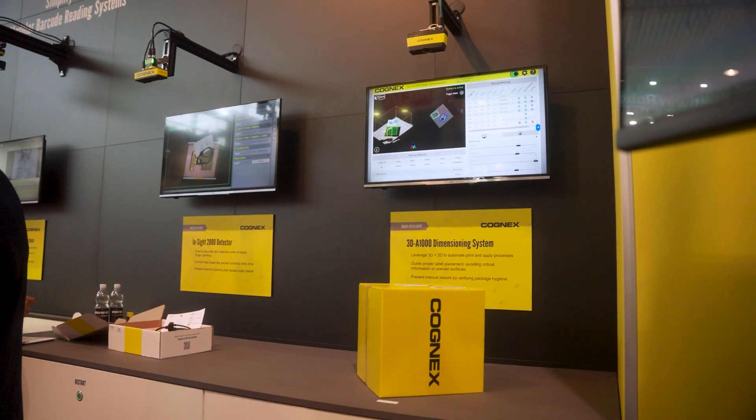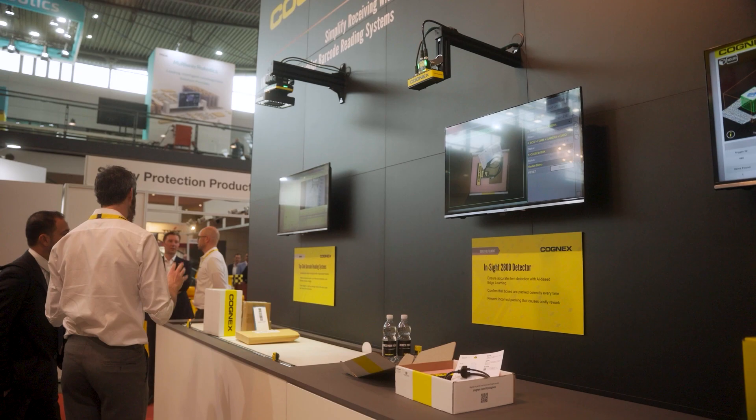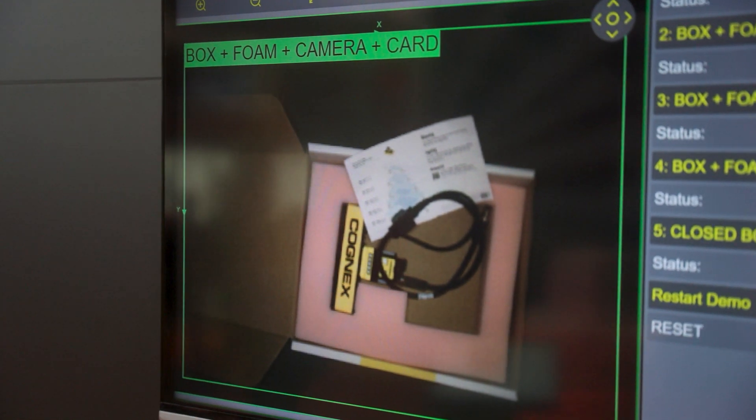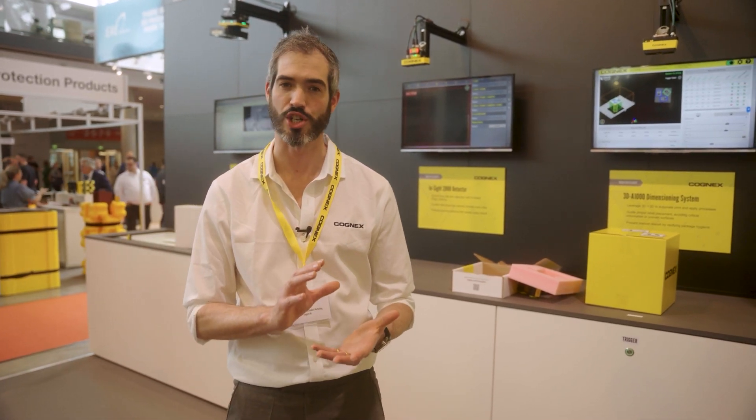The next demonstration we're going to be looking at is the Insight 2800 detector. This is an edge learning device designed to do simple 2D inspections such as categorization between box, poly, jiffy, tote, or item detection on tray sorters, or maybe even some simple process issue detection.